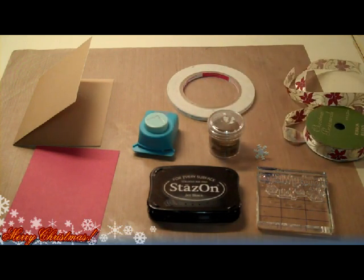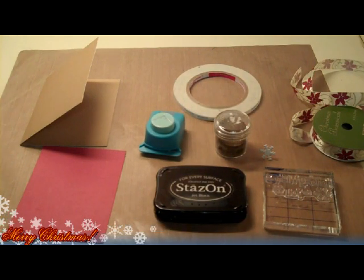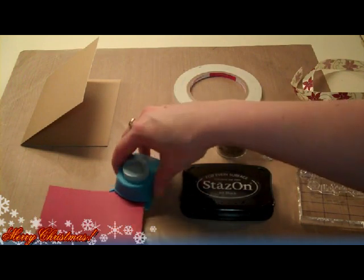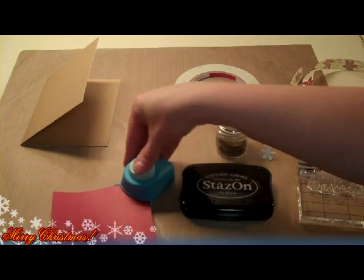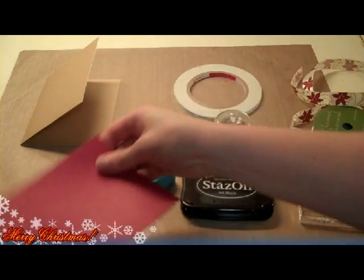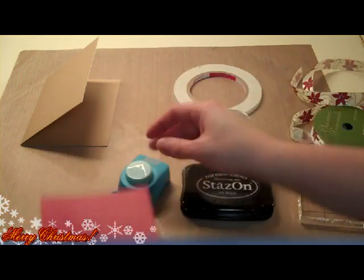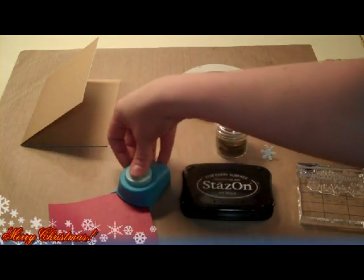I think that's all I need — let's go ahead and get started. I'm just going to take my Southwest Punch and do the corners of my card. It just adds a little extra touch to the design of the card.